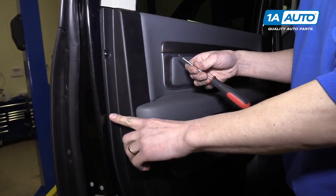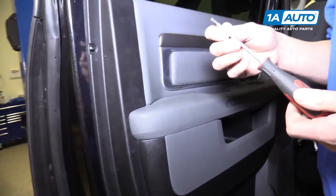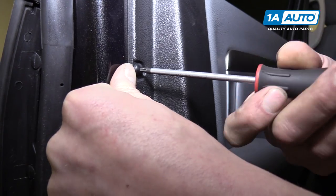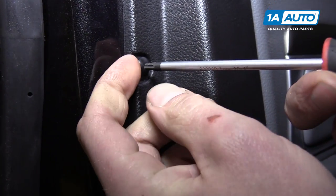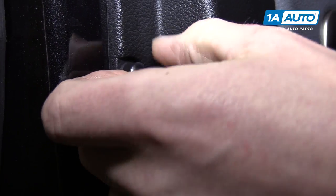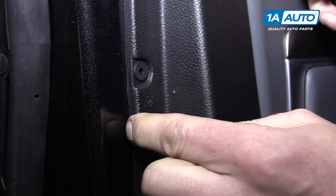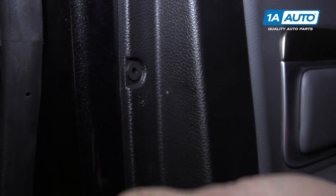Now, around the door are these five plastic pieces. They look like T20 Torx screws, but they're actually made out of plastic. To get them out, you have to be very gentle because they are plastic and usually the whole thing turns. But once you get them loose, we'll have to pull this out as well once we get to that point.